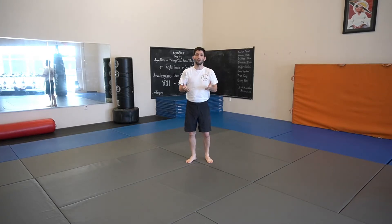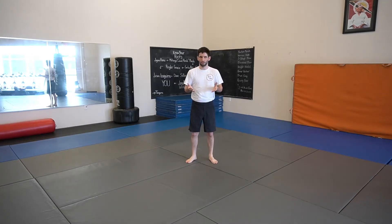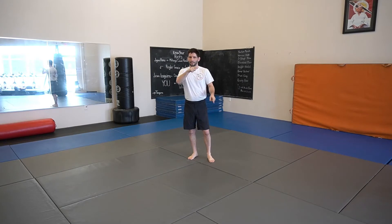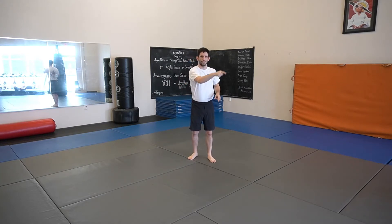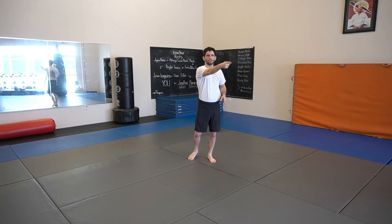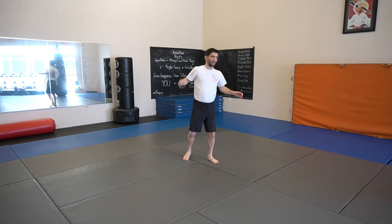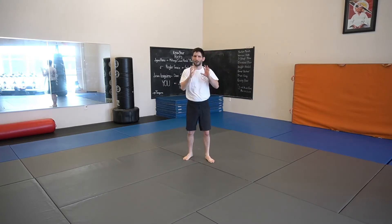Alright guys, so we're going to go over the corkscrew cross, or corkscrew hook, depending on who you ask. Think of it exactly like a corkscrew — it kind of goes around and straight. It's not a straight punch, and it's not a curved punch. It's a combo of the two.